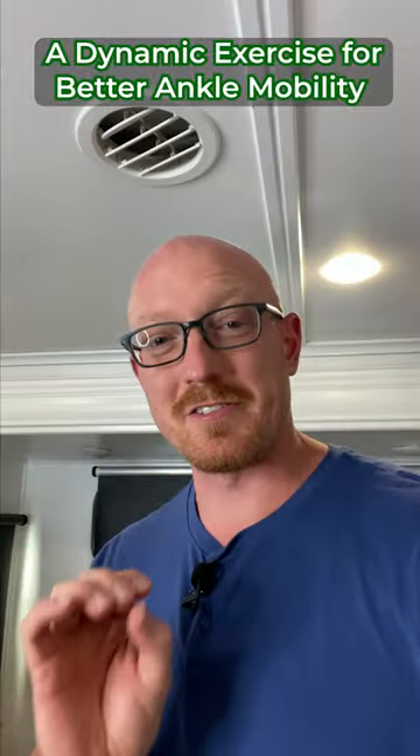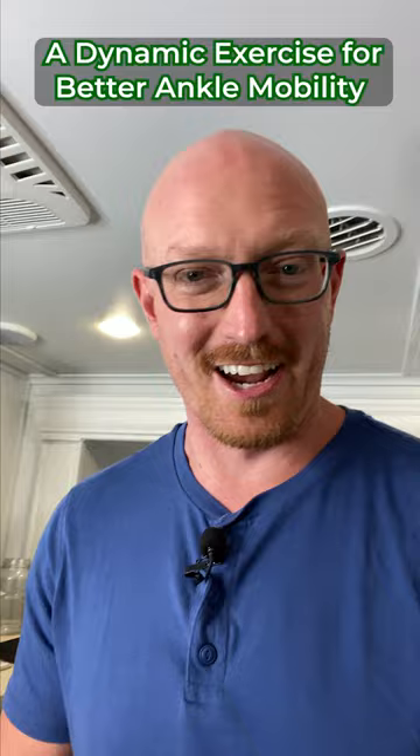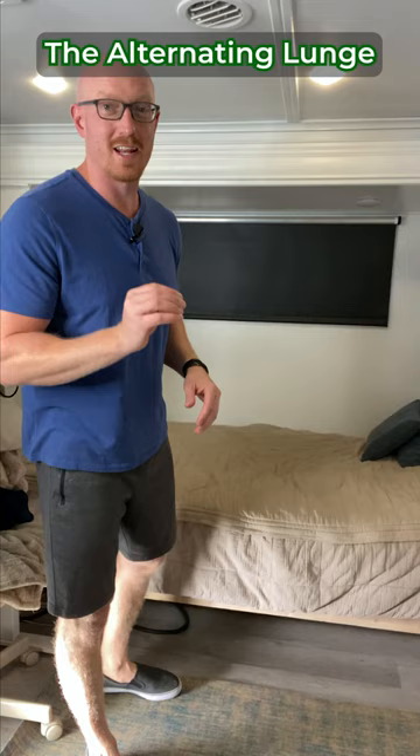There's one simple exercise that's dynamic that can improve your ankle mobility to decrease the likelihood that you'll have pain in any of the joints in your lower extremities. Let's go ahead and try it. One of my favorite exercises for improving ankle mobility is an alternating lunge.